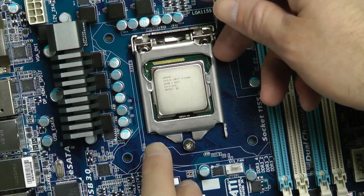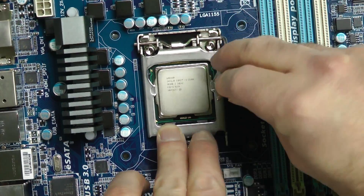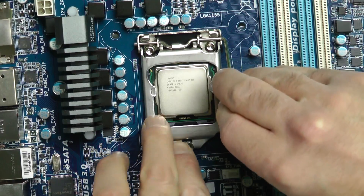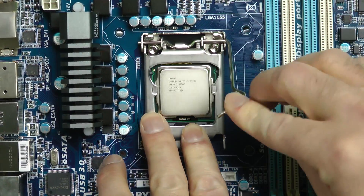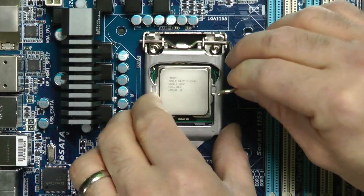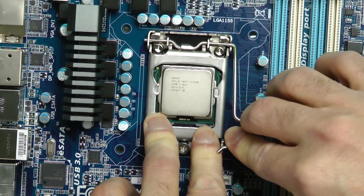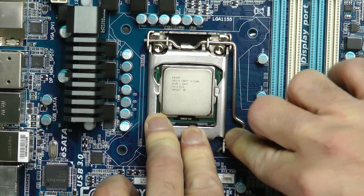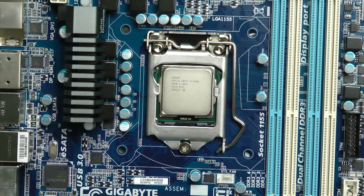Just put this thing back on, make sure it's back all the way, slide it forward. You'll see it gets pretty tight, so don't be afraid to just pull it back. And that's it — just hold that part down, and you've pretty much installed your CPU, the Intel Core i5 by Intel.